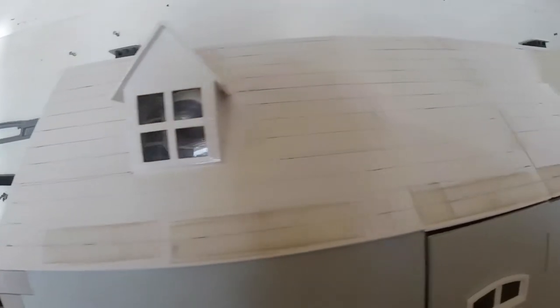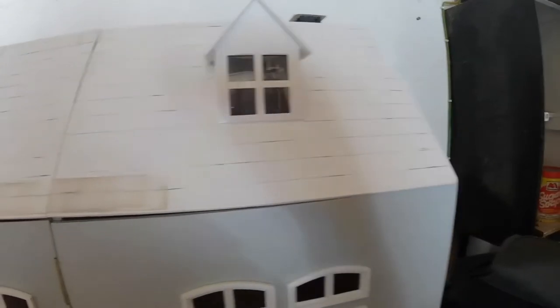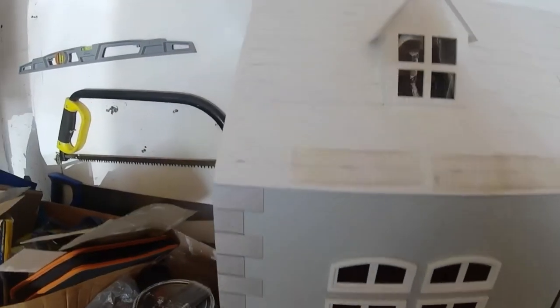Mark it all up with the lines. So we should be ready to start putting the roof on.